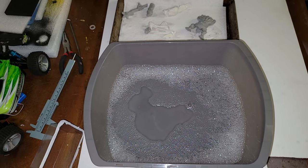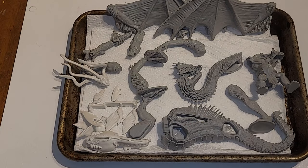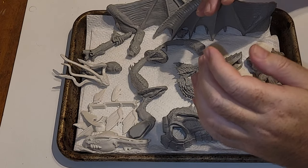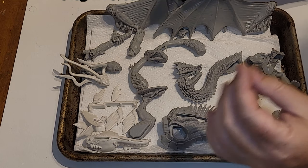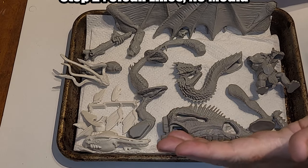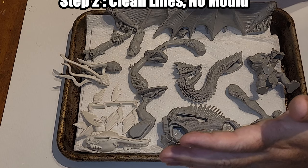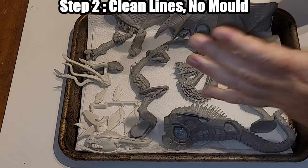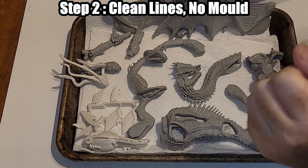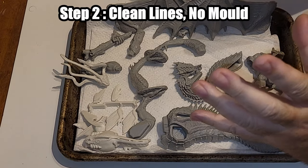Once everything's dry, the next step is looking for mold lines, trimming, and maybe a touch of sanding — shouldn't take more than a couple minutes. When I first started, this was the part I had the most trouble with because I'd get so excited and in such a rush to start painting that I would just skip it.